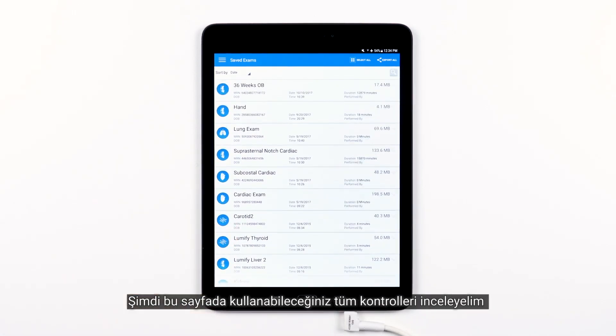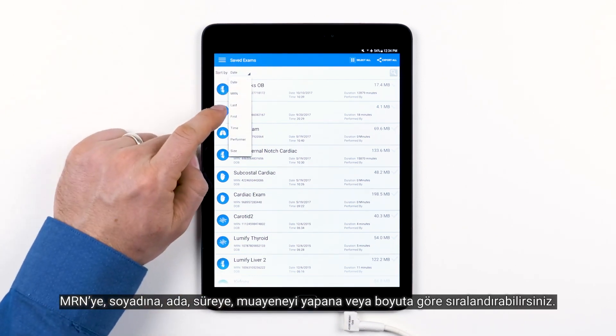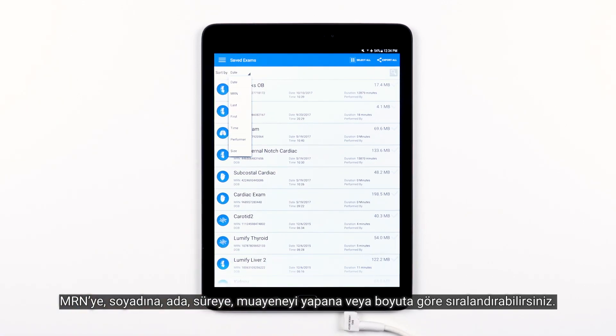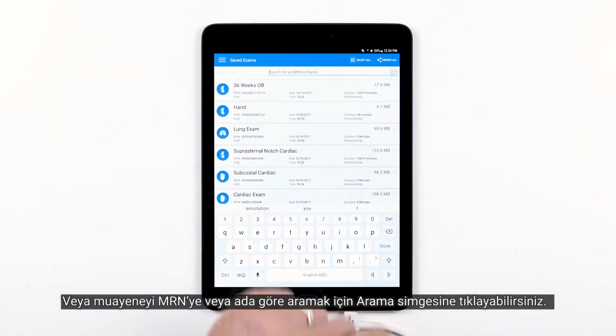Let's go over all of the controls available to you on this page and then take a closer look at reviewing an individual exam. To find the exam you are looking for, you can either sort the saved exams by date, MRN, last name, first name, time, performer, or size. Or you can tap the search icon to search for the exam by MRN or name.